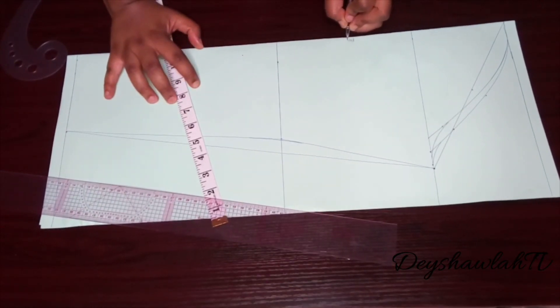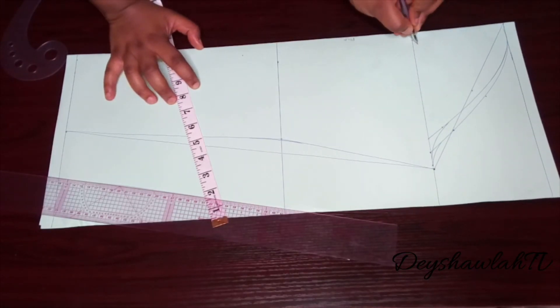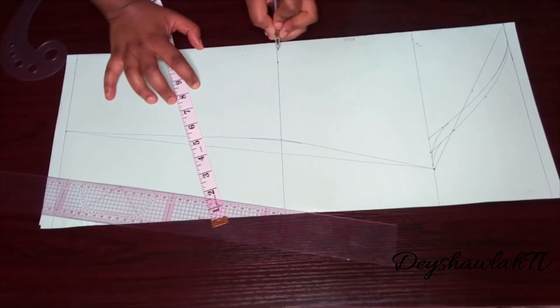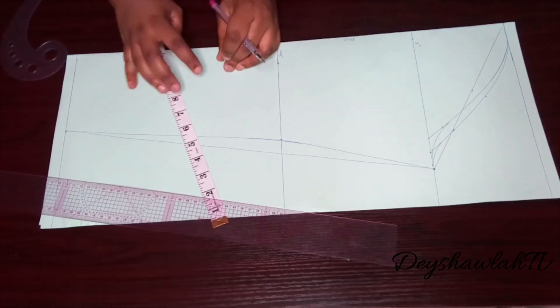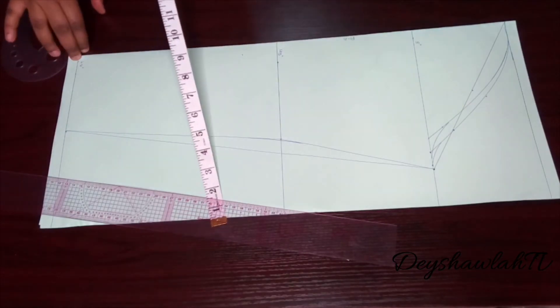That's all there is to drafting your basic sleeve pattern. Now I'm going to label: that's my fold, that's my 5-inch cap height, then 12.5 inches for my elbow line, and 24 inches for my full sleeve.